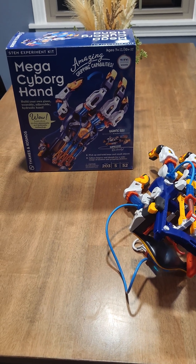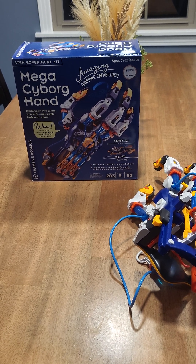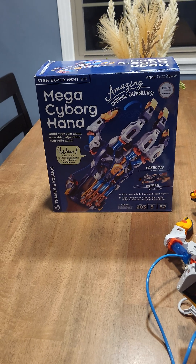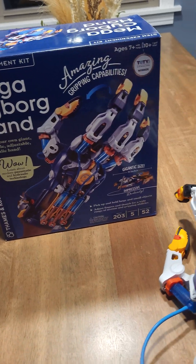Hello YouTube, Mr. Miz here, and my son had a birthday the other day, and he and I got to build this Mega Cyborg Hand. And I gotta tell you, this thing is fairly interesting.